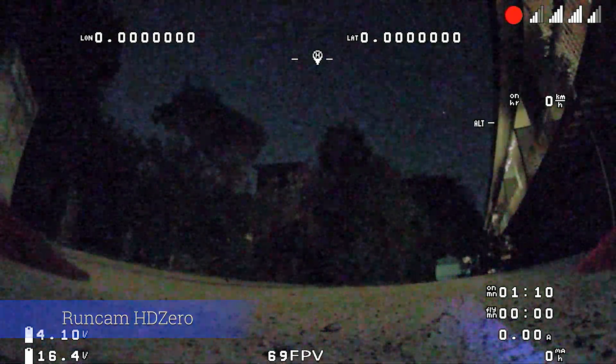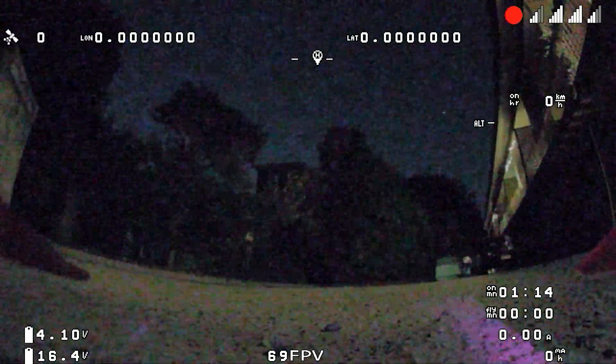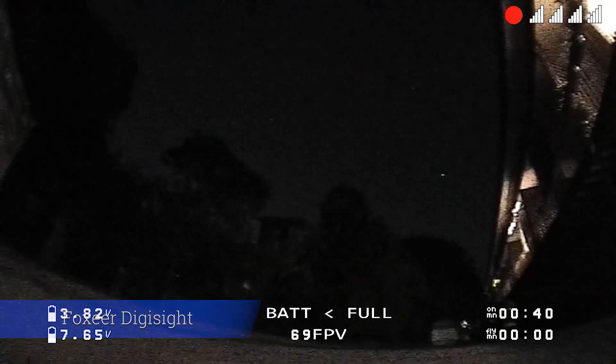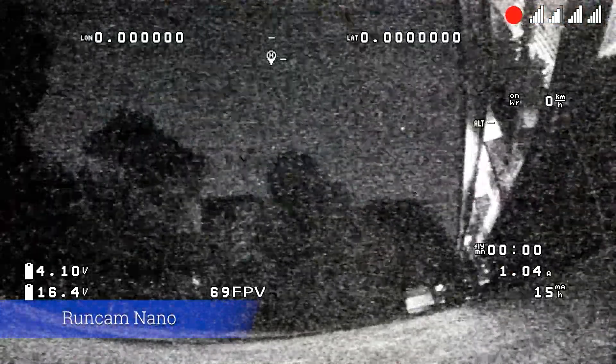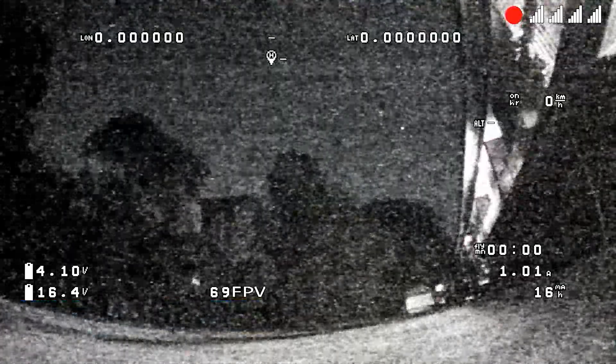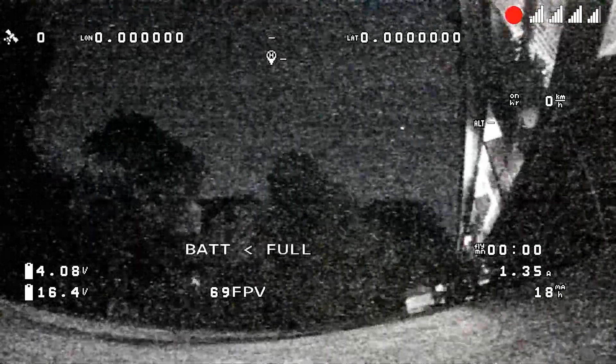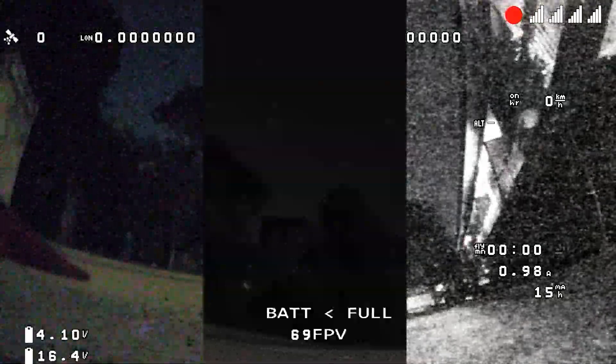This is nighttime now and this is very interesting. The new camera looks quite nice — still color, with a bit of noise. The Foxier has gone to black and white, also a bit of noise but not too bad and you can definitely fly by that. That's a star up there, not a hotspot, so it's picking it up. This is the original RunCam — that speaks for itself. I don't think I'd be flying that one at night. A bit yuck. And here's the three side by side.